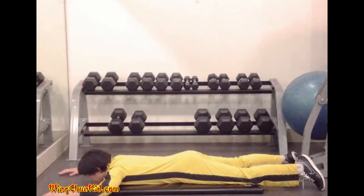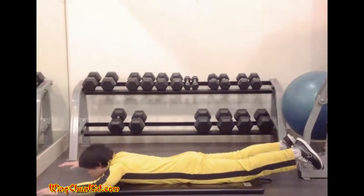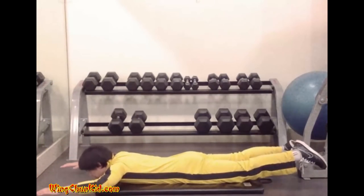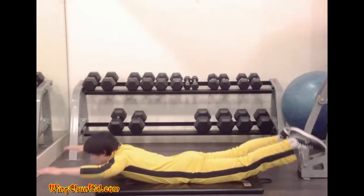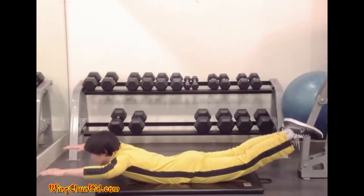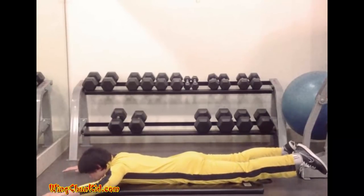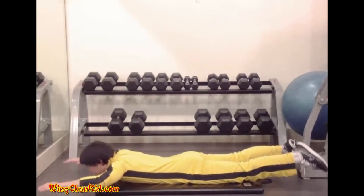Hyper extension. Lie face down on the floor. Place your arms ahead of you and your legs straight behind you. Lift your hands and chest off the ground while lifting your legs off the ground at the same time. Keep your legs straight. Reps 8 to 12.